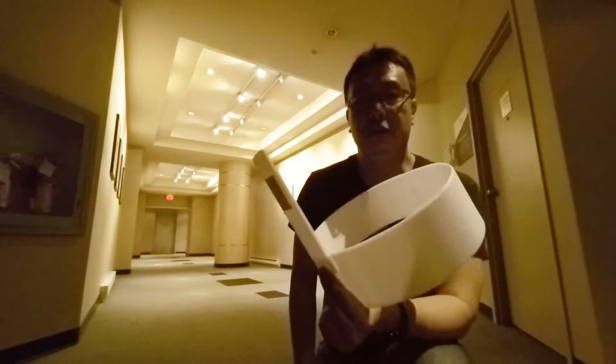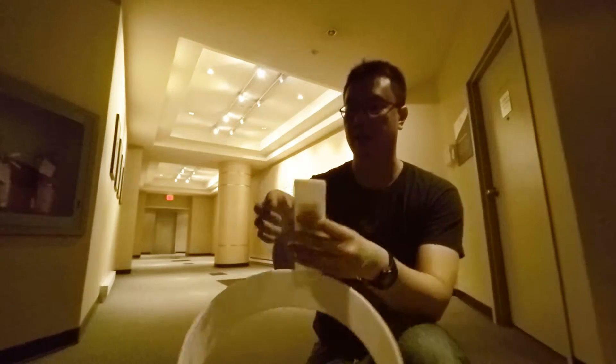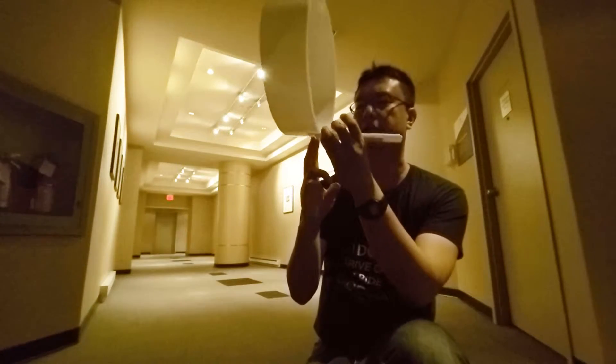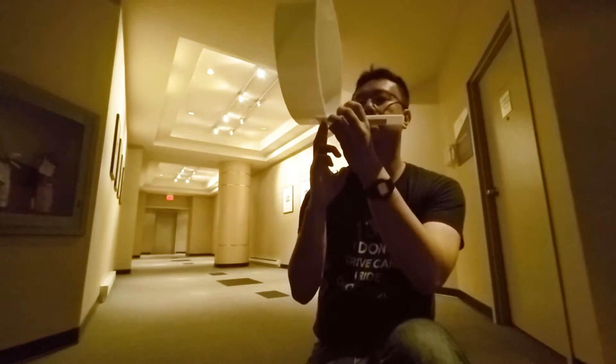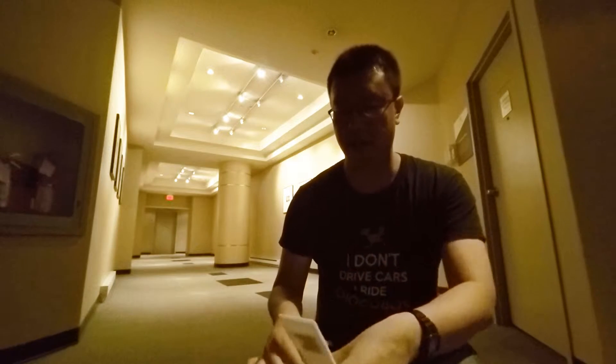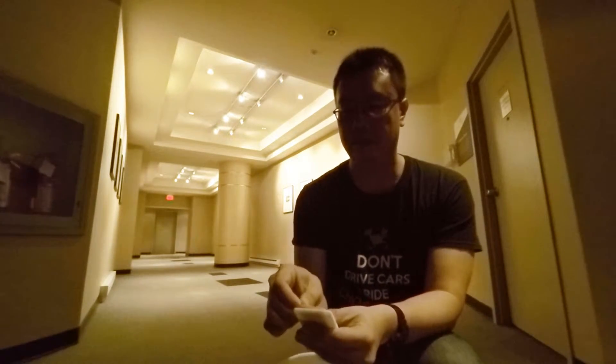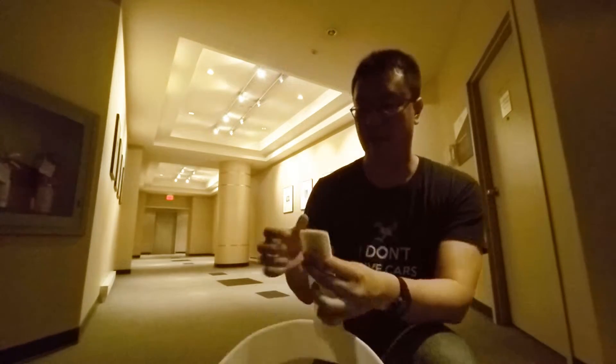We've been flying the aircraft neutrally, so now I'm going to shift the weight all the way forward. It's going to become nose heavy — right now it actually balances around here, so it's not easy to balance. We'll see what happens in a nose-heavy condition.